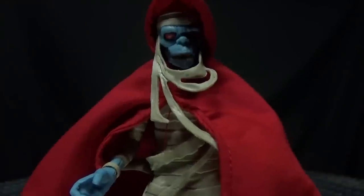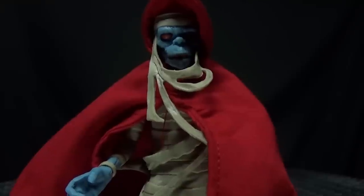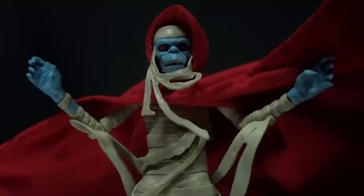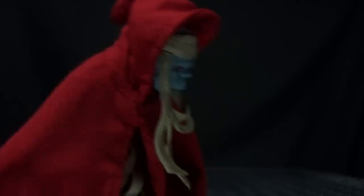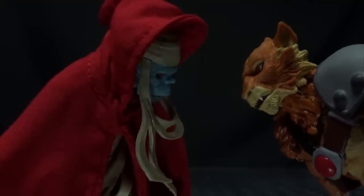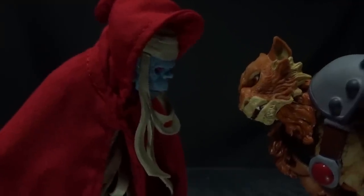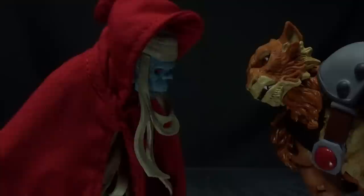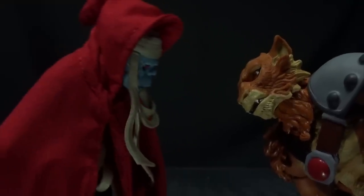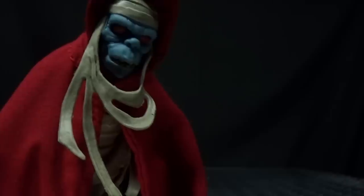Ancient spirits of evil, transform this decayed form to Mumra — the Ever Living! [Comedic skit:] Oh, I'm so sorry, you were in the middle of doing a thing, weren't you? Yes, I was in the middle of doing a thing. Oh, you're going to kill me, aren't you? Yes, very, very painfully. You have to catch me first! Why do they always do that?